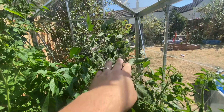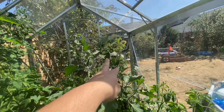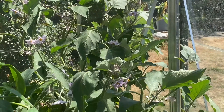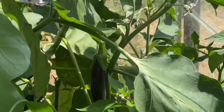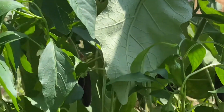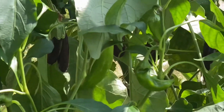Over here you can see my aubergine actually fell over yesterday, so I've had to tie it up — you can see just there I've tied it up. I pruned that as well. But you can see here — here's my fruit coming in now. You can see those fruits hanging down. We've got several fruits.